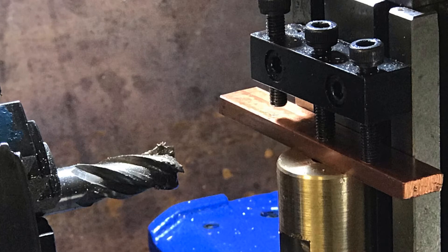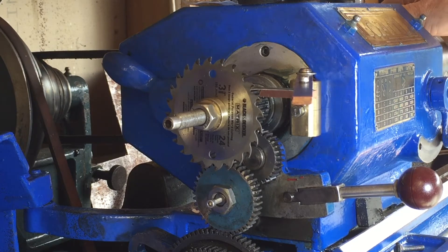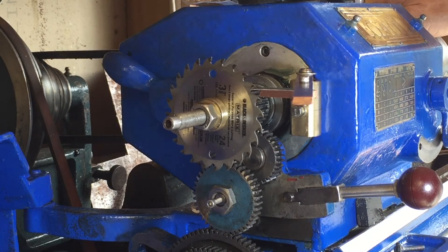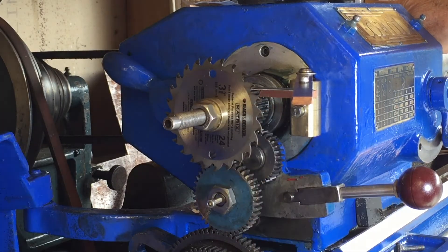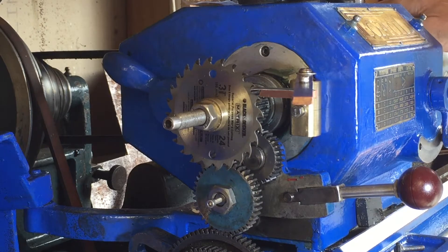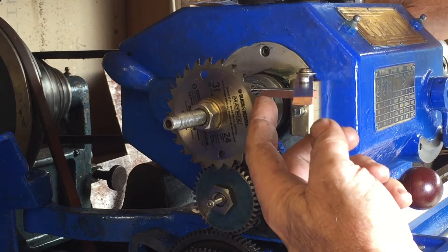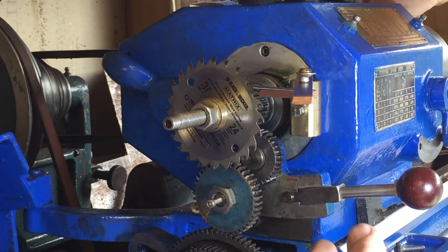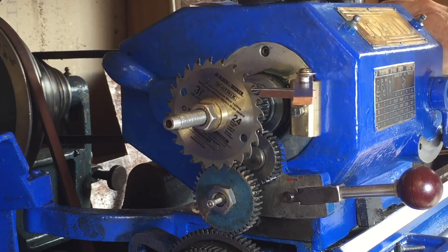I don't have any proper technical drawings of what we're going to make, so I thought it would be useful to actually show you the finished product first so you can see where we're going. The saw blade has 24 teeth and I'm using it as an indexing wheel for the lathe, with the shaft coming through the spindle bore and the saw blade attached on the end. I'm using a piece of hacksaw blade as a clicker, supported underneath by a copper strip.